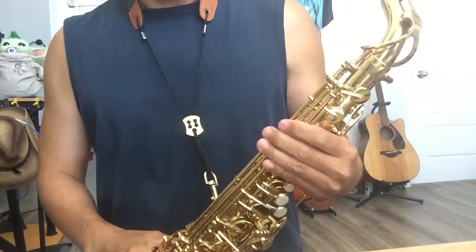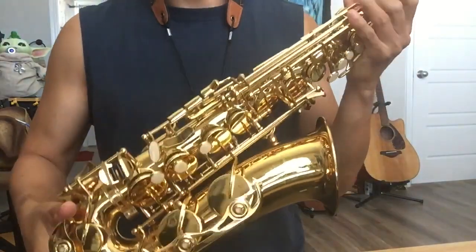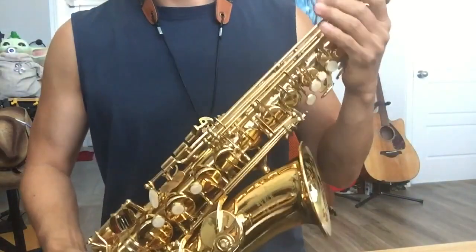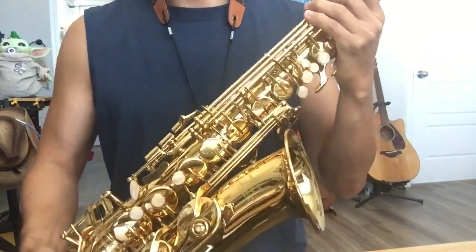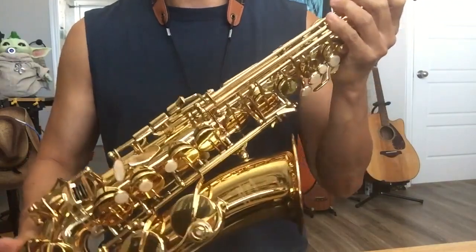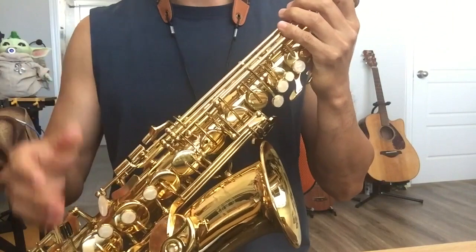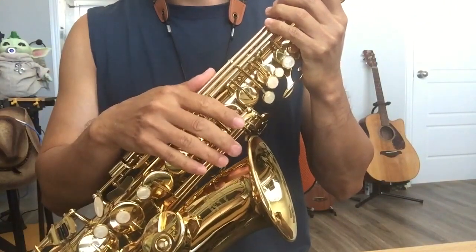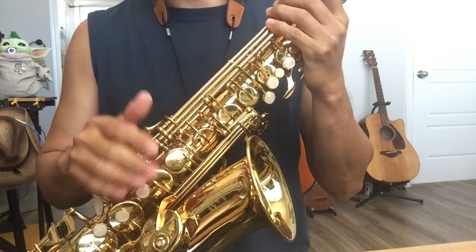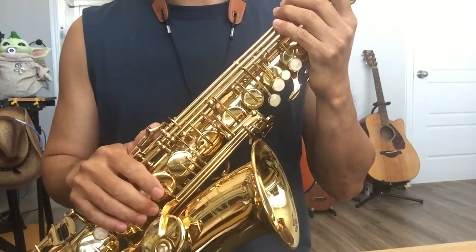The brand is E-Star — E-A-S-T-A-R. You can find it on Amazon or eBay. Actually, all these cheap saxophones look basically the same. They just put their brand on there. Maybe some companies do better quality control so you get a better instrument, but I don't think there's too much difference.